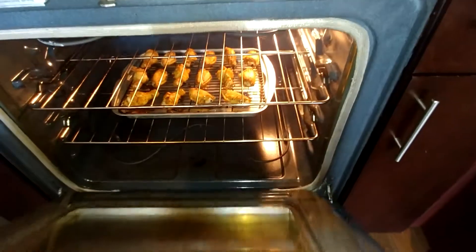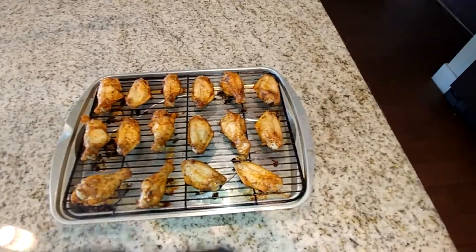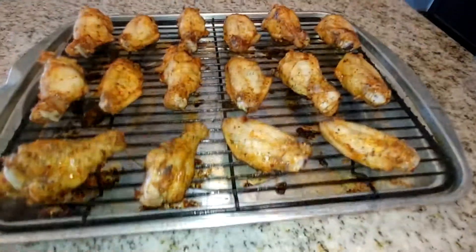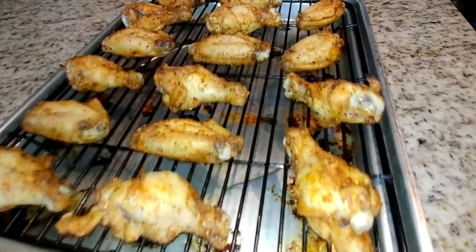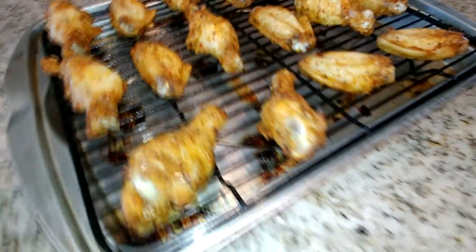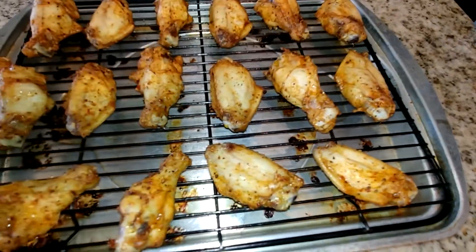The time has come — it's time to pull these wings out of the oven and let's take a look at how they turned out so far. Take a look at them — look how crisp, look how juicy. I can eat them just like that, to be honest with you. Give me a little bit of ranch and I could go to work right now. But for the sake of this video, I'm going to finish this recipe, and once I finish, we're going to get to eating. Let's go to the next step.